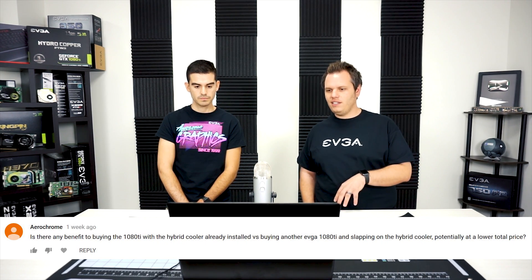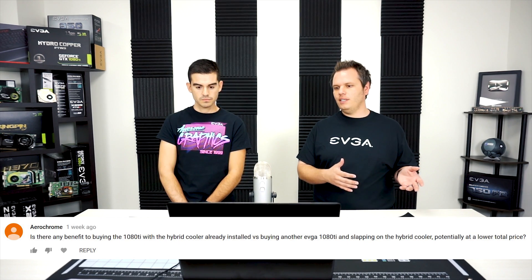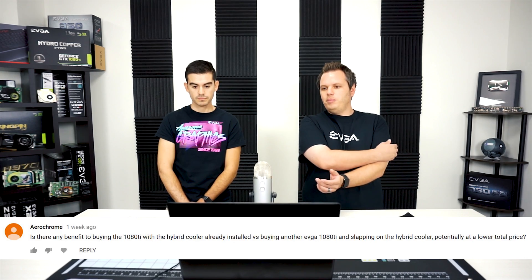The next question is from Aerochrome: is there any benefit to buying the 1080 Ti with the hybrid cooler already installed versus buying another EVGA 1080 Ti and adding the hybrid kit separately? If you can get the card and kit at a lower combined price, there's certainly an argument for that. The kits and the pre-assembled cards are the same hardware, so you won't see any performance difference between a pre-assembled card and one you build yourself, assuming the installation goes smoothly.